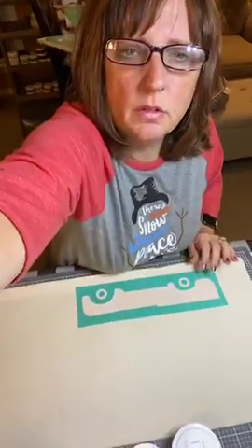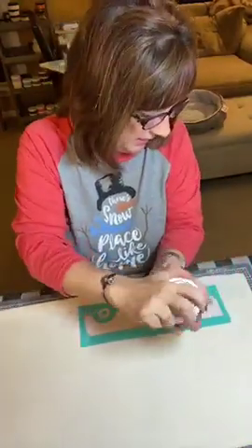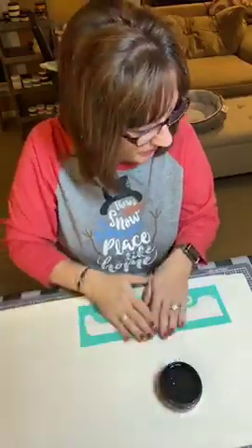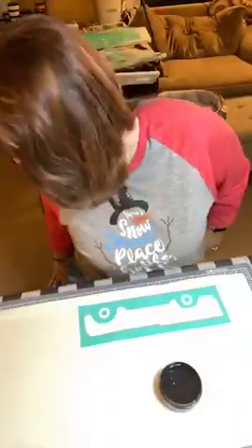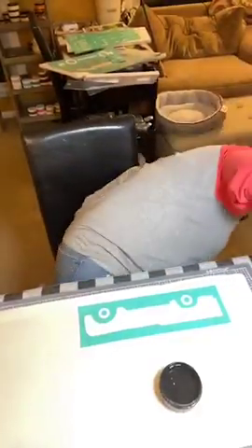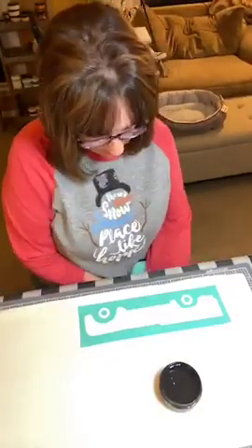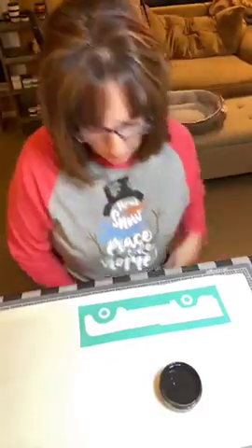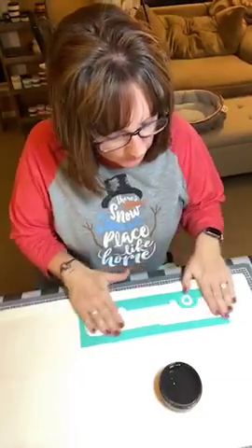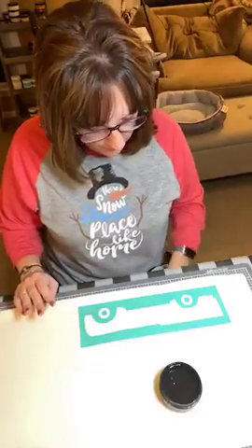Hopefully you guys can see that a little better. This part is going to be black, and I hope that it does not bleed. I'm a little worried that it might bleed because it's such a big silkscreen part, but hopefully it'll be okay.